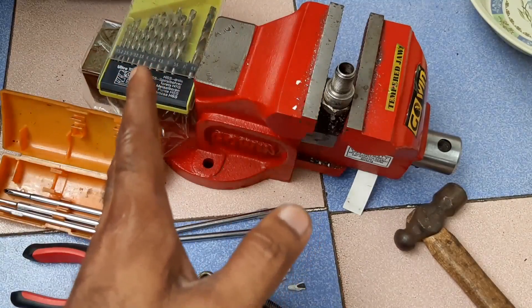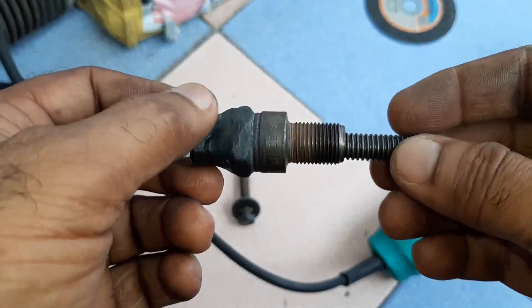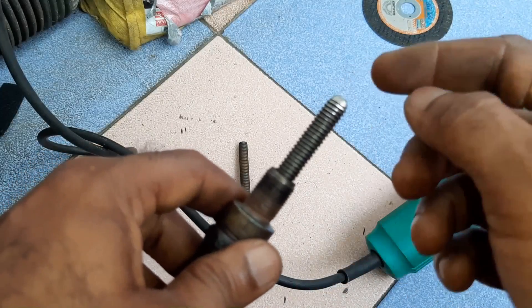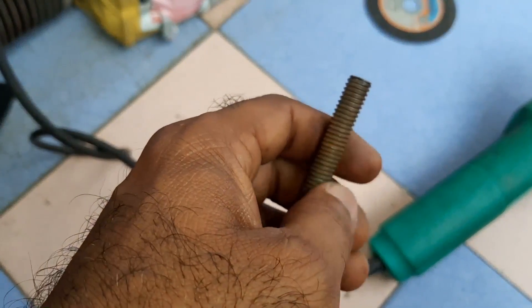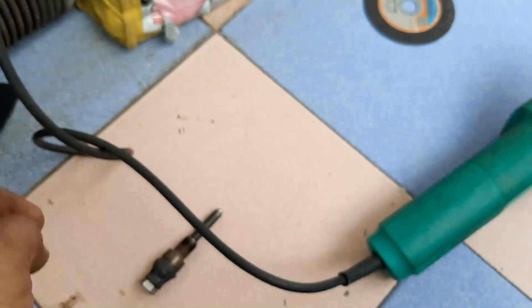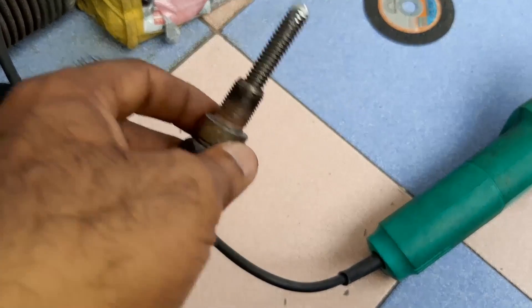Once everything is done, now you are ready to do the welding. Once the welding is over, you have to give a fine finishing to avoid any damage to the piston. The point should not be sharp — if the point is sharp, it may damage the piston. For that purpose, you have to give a smooth finishing.